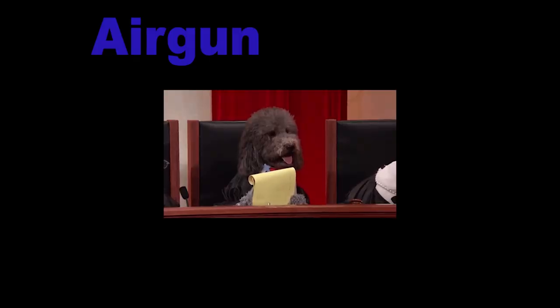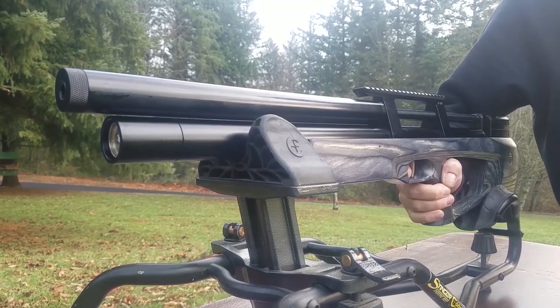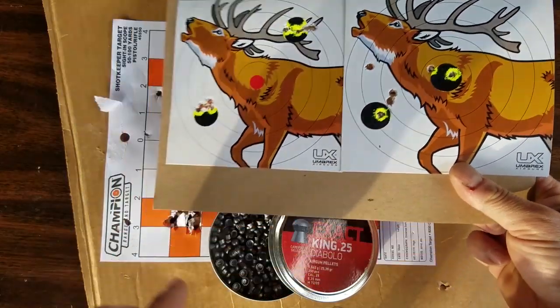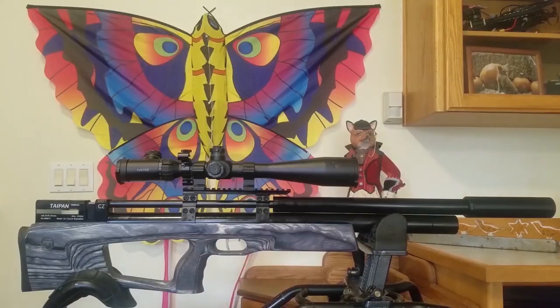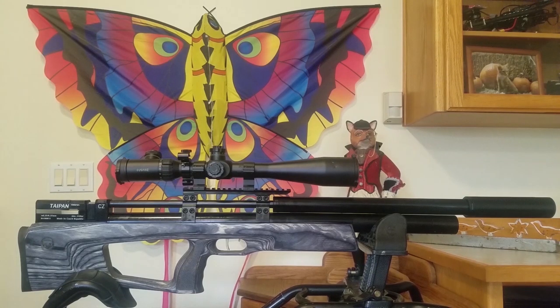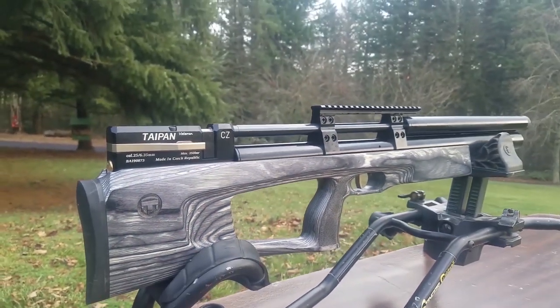I just wanted to put this video out as sort of an update to let everybody know that the Taipan Veteran is actually a lot more accurate than it got credit for in my first video. I'm going to play around with this for the next week, get it tuned to perfection, and then we'll be coming out with the Taipan Veteran Part 2, all about getting the most accuracy out of this gun. And hopefully, we'll be doing some amazing trick shots as well.